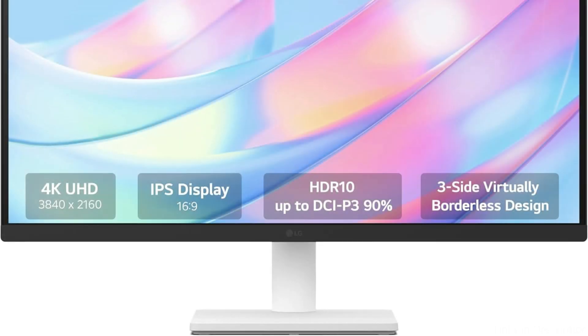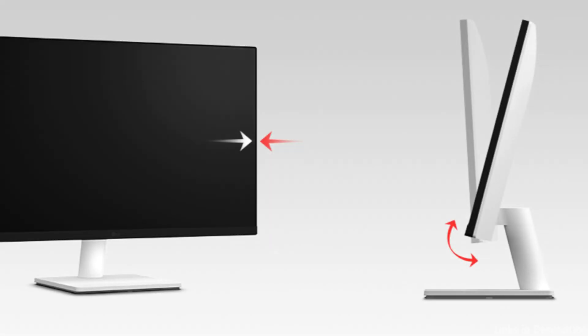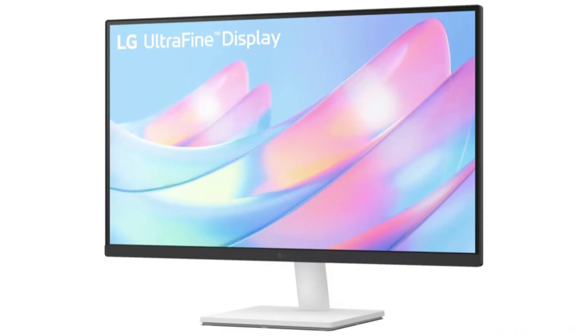By dividing the screen or changing the fundamental monitor settings with a few mouse clicks, you may personalize the workspace. Additionally, the monitor has an adjustable stand that lets you rotate and tilt the screen to get the best viewing position. This ergonomic design allows you to work for longer stretches of time without feeling uncomfortable.